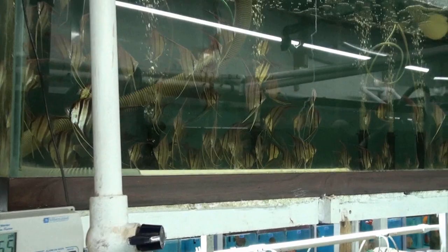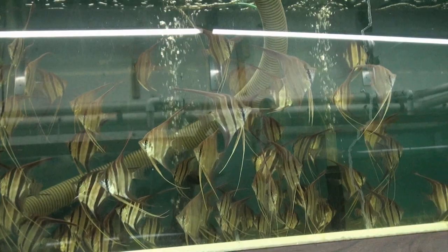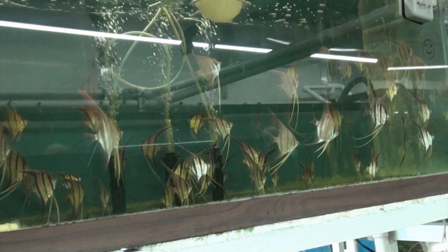And then these guys are in the 6 to 8 inch size. As you can see they're also very inquisitive and they came in with very good color. This has to be one of the best shipments that I've ever received of these altums.